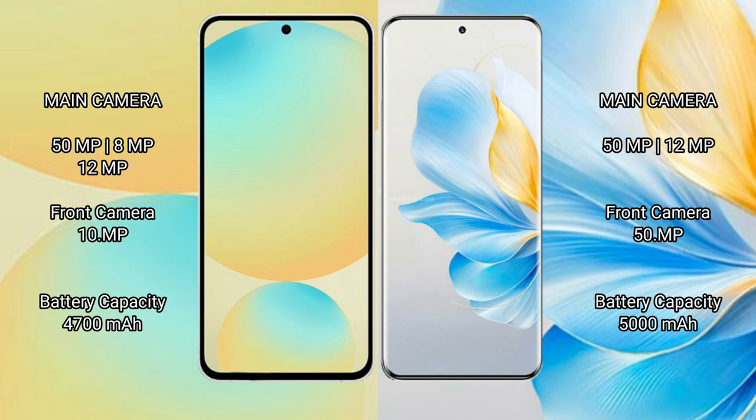Samsung Galaxy S24 FE has a 4600mAh battery with 25W fast charging support. Honor 100 has a 5000mAh battery with 100W fast charging support.